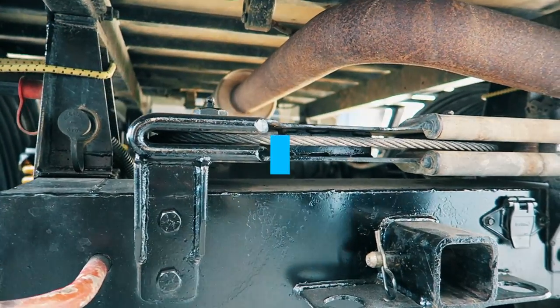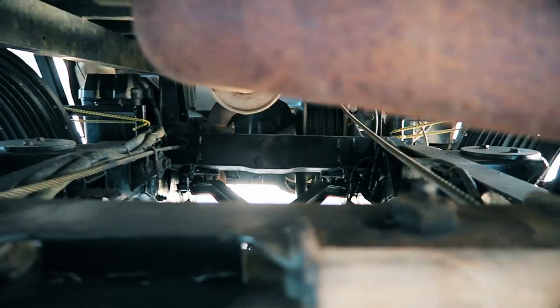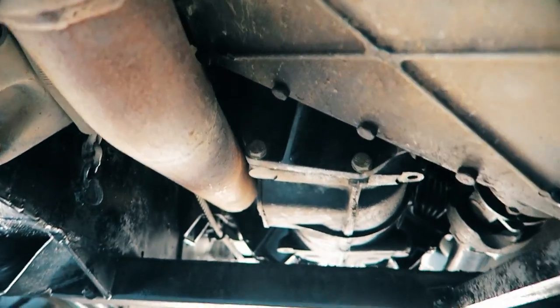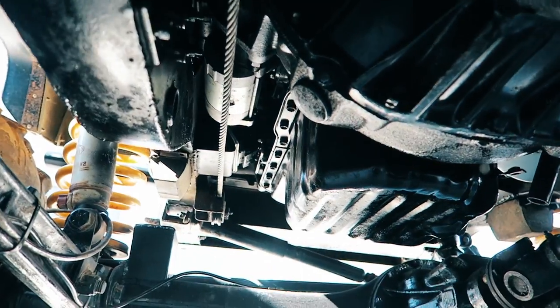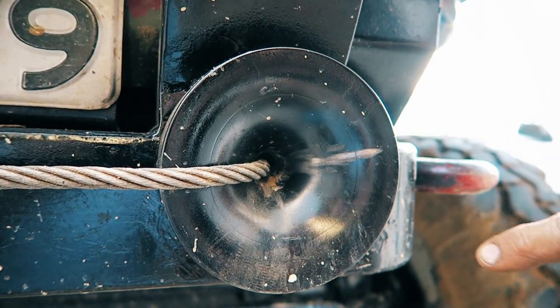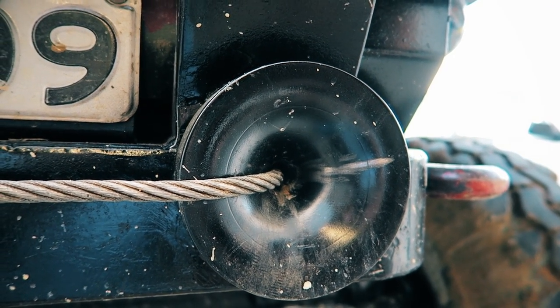Eric built his own custom PTO winch with a unique hand braking mechanism, so he has full control over the winch speed from slow to super fast. The way he set it up means he can winch from nearly any angle without any cable adjustment required on the drum. The radius of this fairlead doesn't put any extra strain on the cable than a snatch block does.